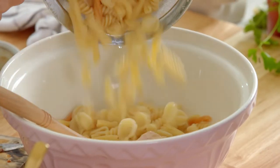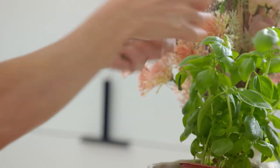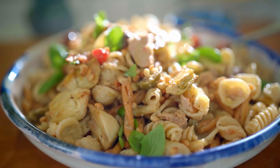That goes straight into this bowl. Look how beautiful this is. And then top it off with some fresh basil. It's so good. That's beautiful.